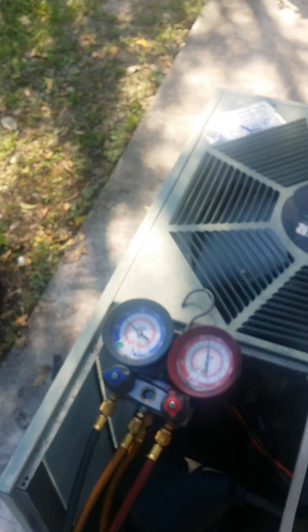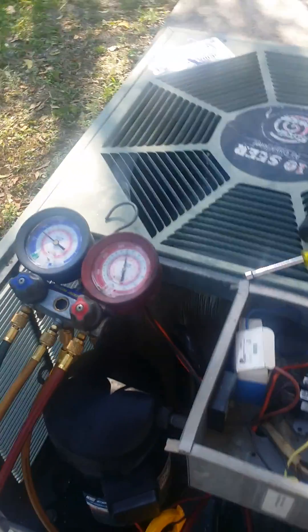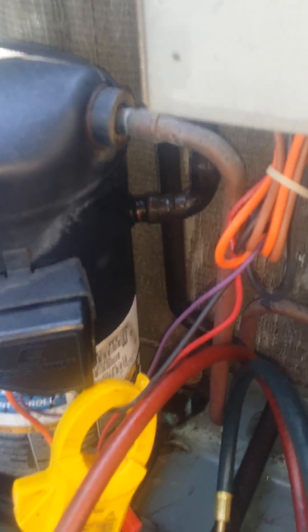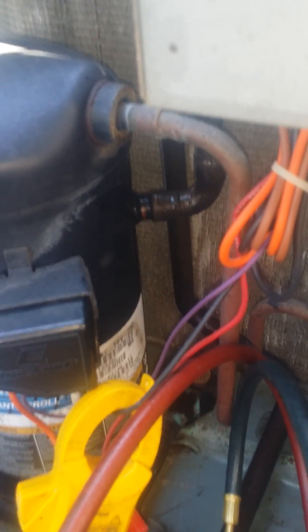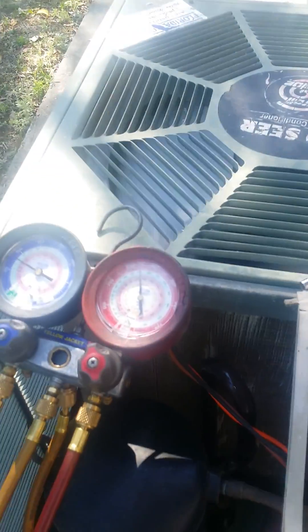We're doing a test trial — dropped the R410a right on top of the R22 and the system is working perfect. The suction line is sweating like a cold drink on a hot summer's day. The discharge temperature is amazingly hot — makes my fingers dance off that pipe. There's a little cold sweat right around the suction line, about quarter size — perfect. Can't ask for anything better.